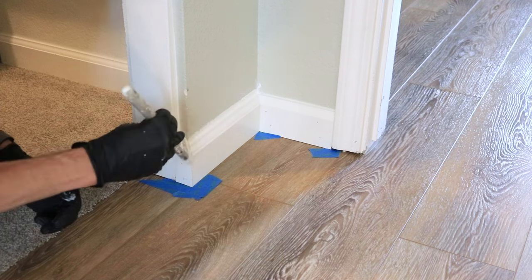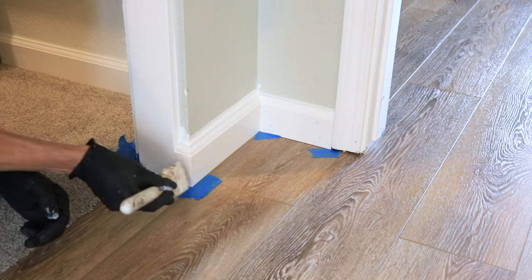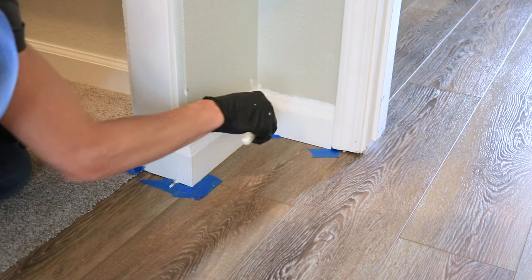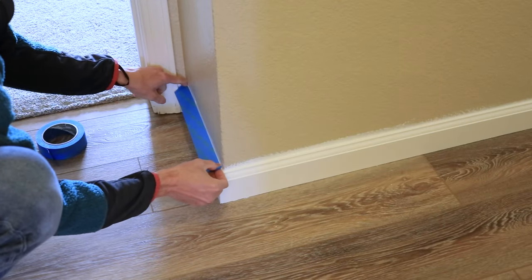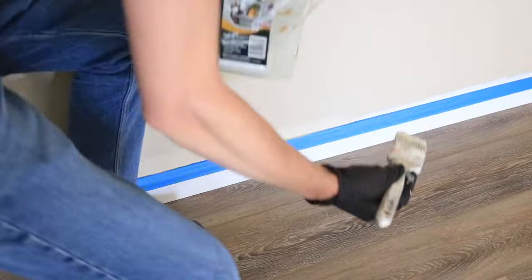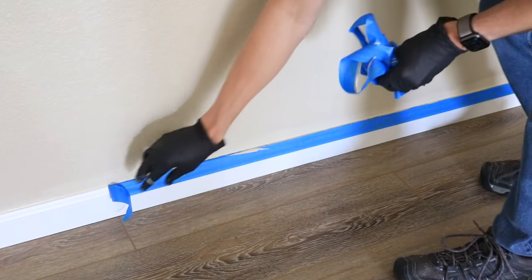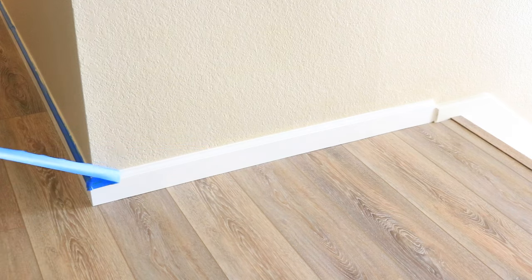Once the caulking dries, it's time to get the paint out. Grab a small high-quality paint brush and paint the caulking and dab any nail holes as well — this will cover them up for the most part. Don't worry about getting paint on the wall; you'll go back and paint the wall later. Let that first coat dry, then mask off the baseboards and paint the wall. I've tried both taping and cutting the line freehand many times, and I'm convinced that taping is both easier, faster, and less frustrating, especially for DIYers. Remove the tape by pulling away at a sharp angle so you get that nice crisp line.